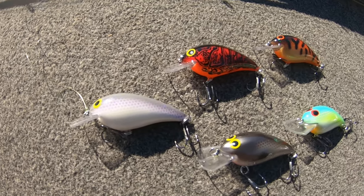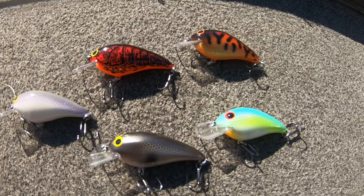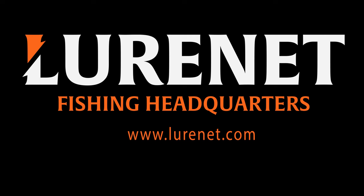The Speed-In Junior comes in five excellent fish catching colors. You can check them all out at Lourenette.com.